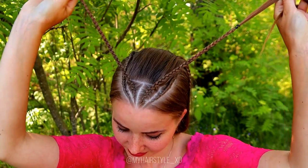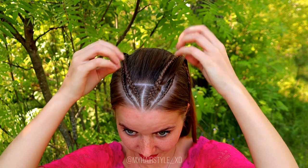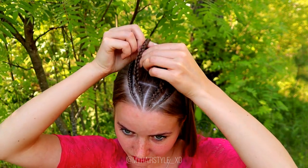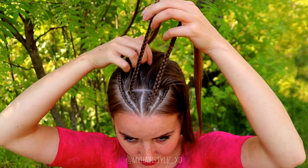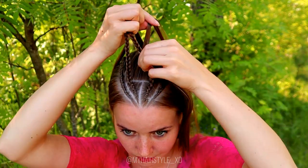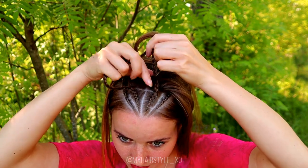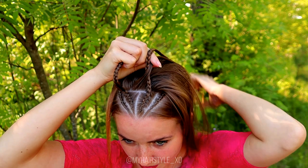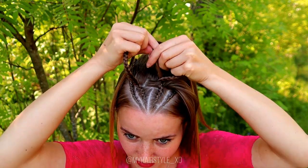Here you can see these accent braids — I will use these for the infinity braid. Next I take a small strand of hair for the infinity braid, take it in the middle, and then I start to spin that hair strand around these braids.